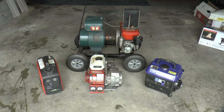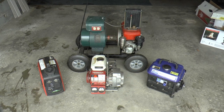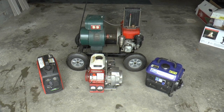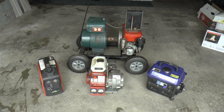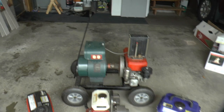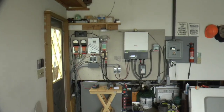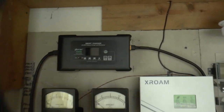Today I'm just gonna play with some generators — they haven't been run for a while. I wanted to experiment and have some fun. I'm gonna try charging my 48 volt battery bank using the HT RC 48 36 48 volt charger.